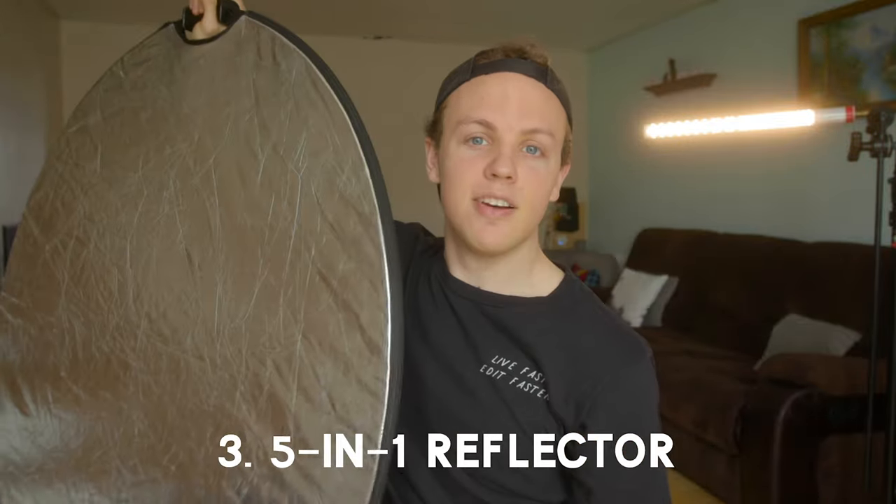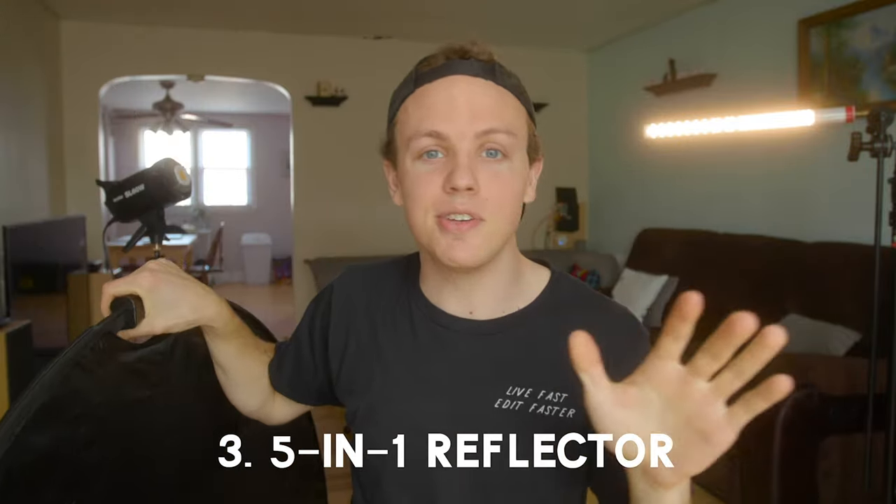The third part of my documentary lighting kit is not actually a light — it's kind of cheating — but it is a five-in-one reflector. If you get nothing else out of this video, please take away that these things are the most useful part of your kit. They're the cheapest part you can add, and they are so, so useful. Your basic five-in-one reflector has four sides and a diffusion frame inside of it.